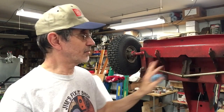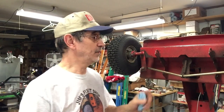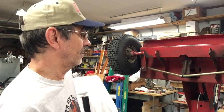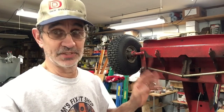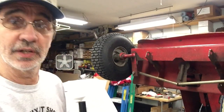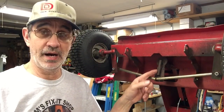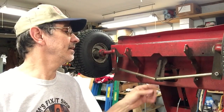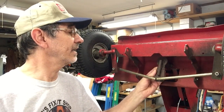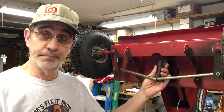We want to get the front end stripped down and out of the rear case so it can get welded up. There are a couple of things I want to point out that do not look good. Right here you can see a piece of half-inch steel bar — that is not factory. Somebody added that and welded it in because apparently this broke in half, so they cobbled it up instead of just buying a new part.